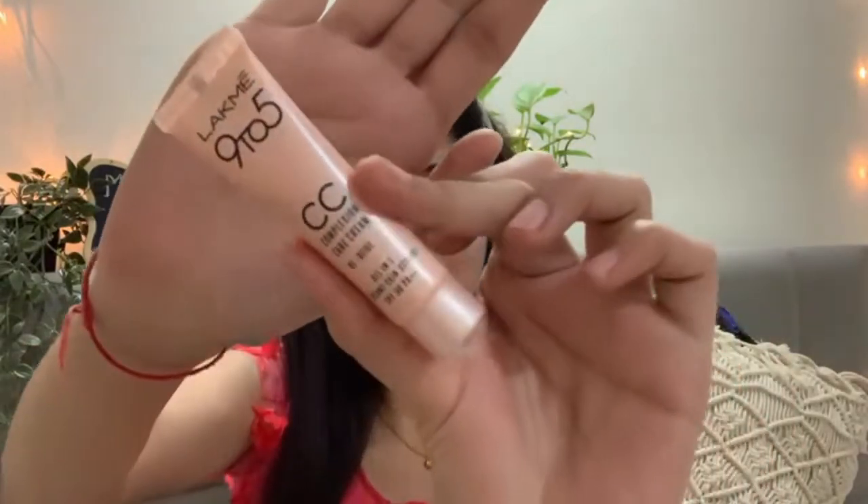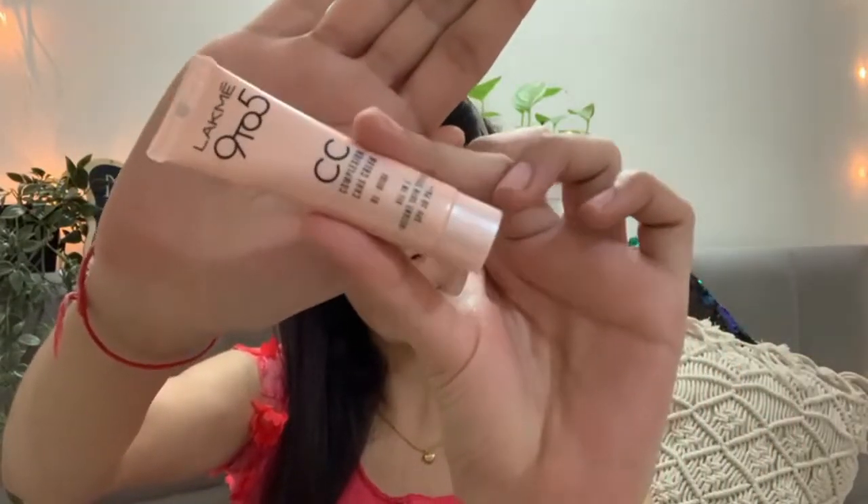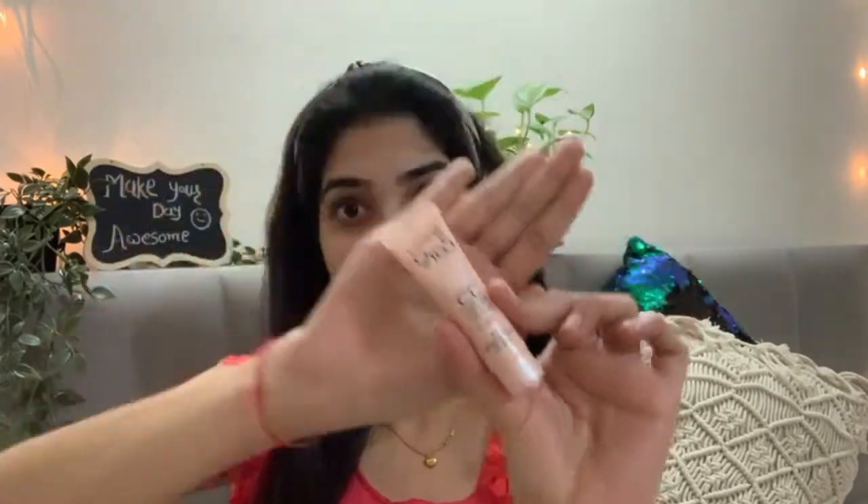I am not going to use foundation today. In today's video I am going to use CC cream, and I am going to use it for the first time. I don't know how it will turn out, but fingers crossed it is good. This CC cream is for all skin tones, so if you want to try it, you can.